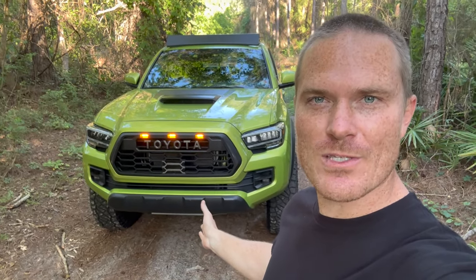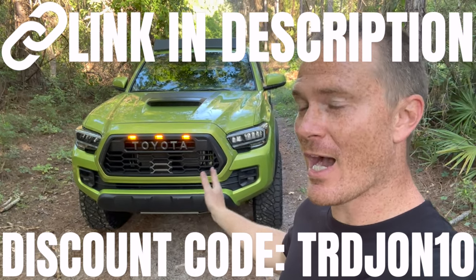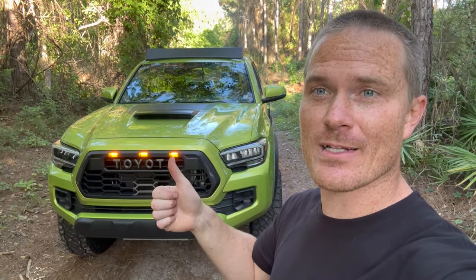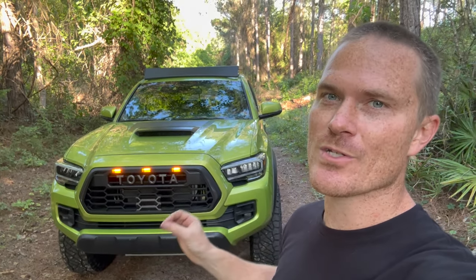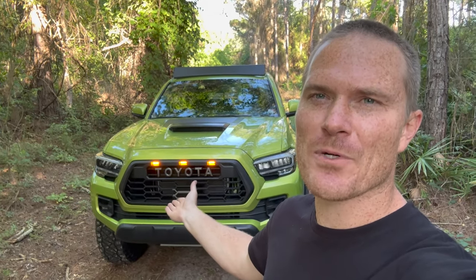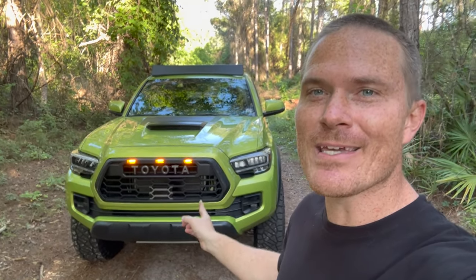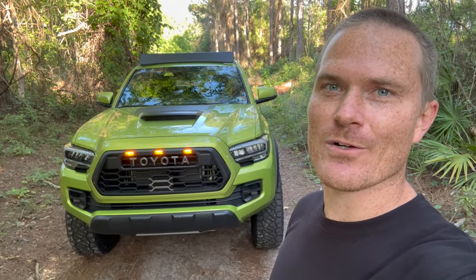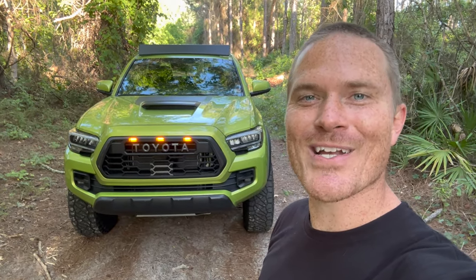Guys, if you enjoyed this, the discount code and link for the product are down in the description. I really, really like it — it was super easy to install and it looks completely different, but my TRD Pro still looks like a TRD Pro, which is awesome. There are only two caveats: the silver sensor and the no-camera relocation. It's not a deal breaker to stand out from the typical Heritage-style grille. I appreciate you watching, and I'll catch you all in the next one. See you later.